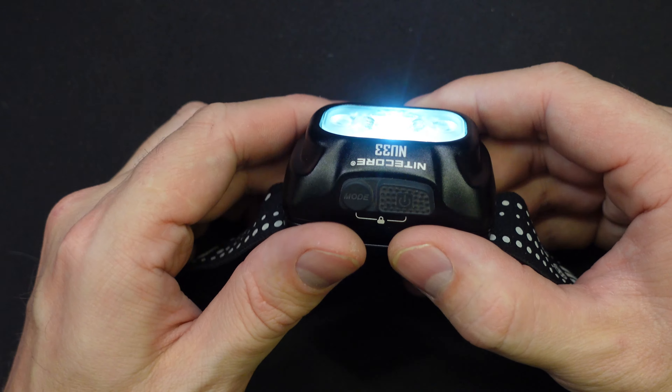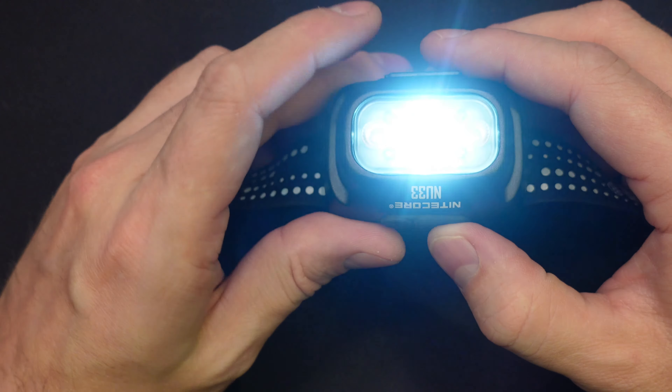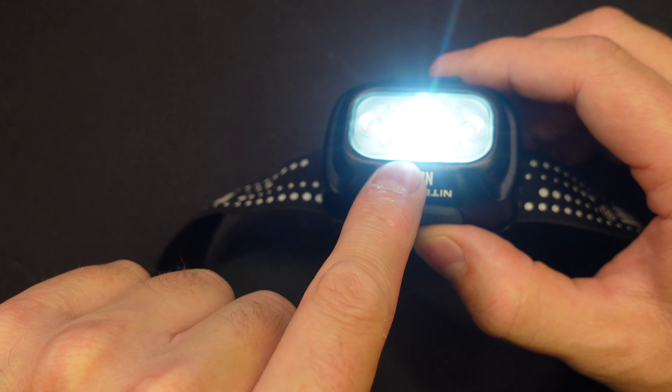This center one here is a powerful spotlight and you can crank up the power on it. My camera's auto adjusting for it as we go here, but there's that guy. I found I could get right around 100 meters of visibility in the snow in Canada. So keep that in mind, but it was totally usable.